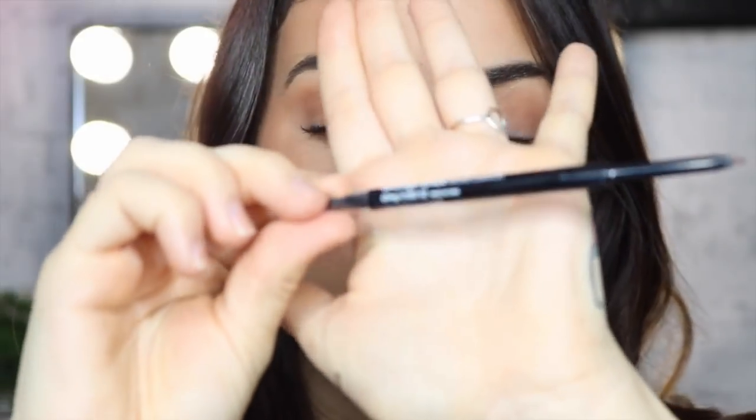I'm now going to go in with a darker colour — the Brow Precise Micro Pencil in the dark brown shade. I'm just going to make sure the product is warmed up on the back of my hand, and then I'm going to go in and start doing a couple more freckles.